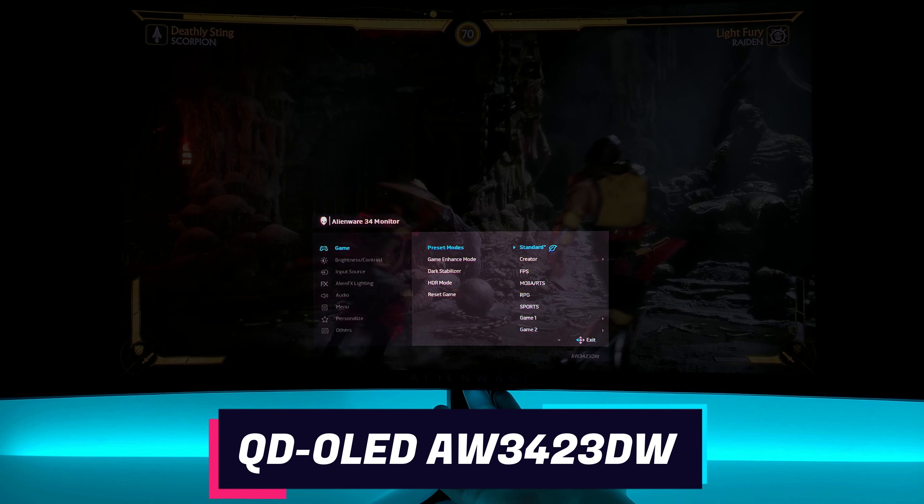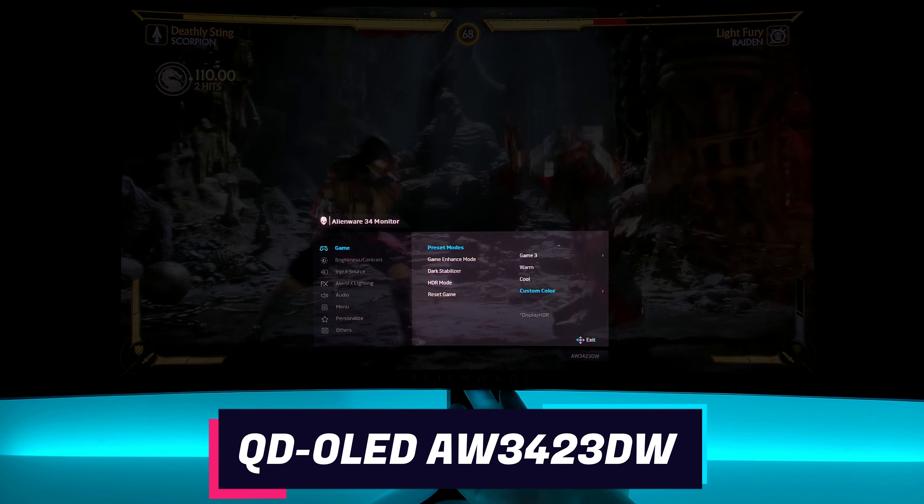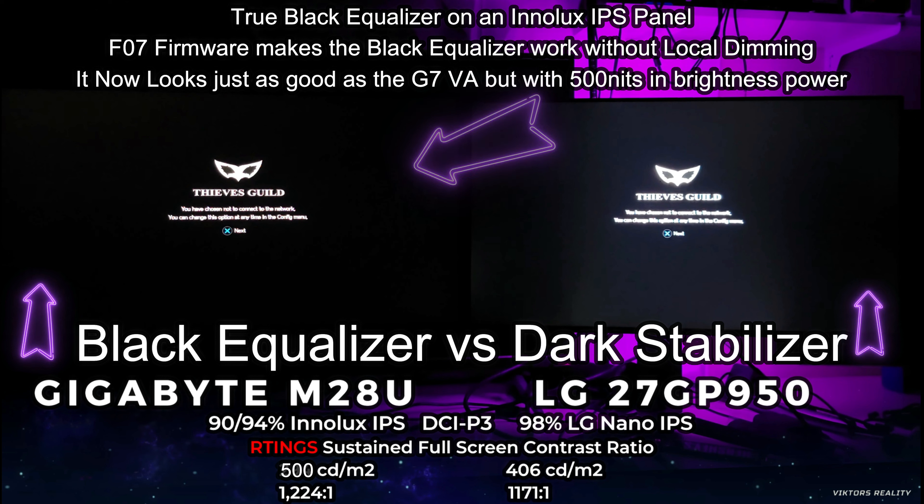That's a must feature if you really edit videos or pictures — it comes in really handy. You're paying all this money, you want to make sure your monitor can do everything as much as possible. Here we have the game enhanced modes with the timer, frame rate, and display alignment. And here with the dark stabilizer, which is not a black equalizer. A lot of Alienware, Dell, and LG monitors have dark stabilizers which let you see more shadow detail in darker areas. What black equalizer does — which this does not have — is give you a better perceived contrast with black and white.